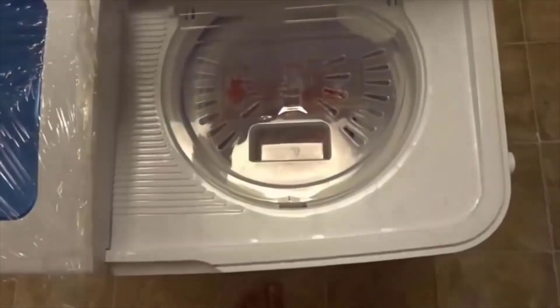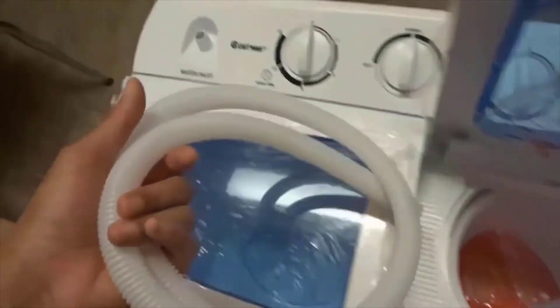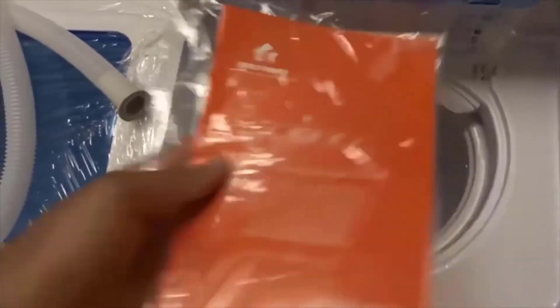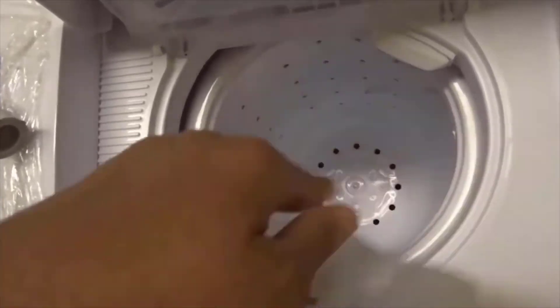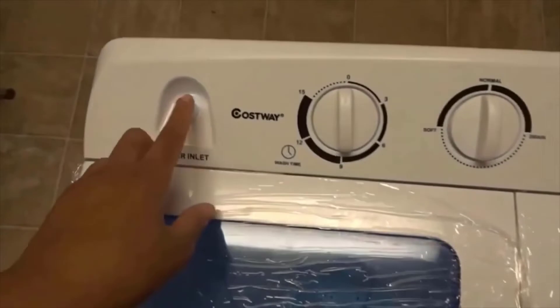Moving on to the other side is the spinner. It comes with the lid and on the inside we have our tube to connect to our water inlet. There are also instructions, which I know I'm not going to be reading because this is kind of self-explanatory, and last but not least this little plastic lid. When you're done washing your clothes and you're ready to spin dry, you just put your clothes in here and push it down, making sure the clothes are in the middle so your machine is not rocking back and forth.